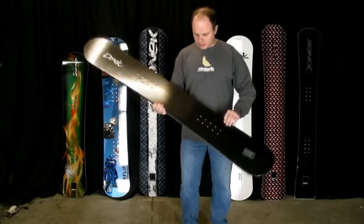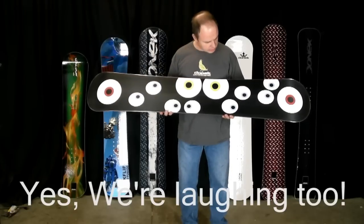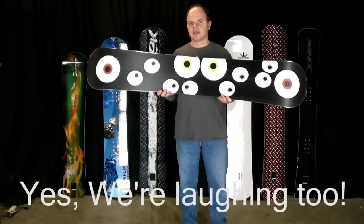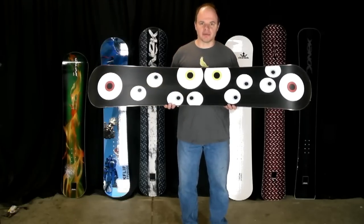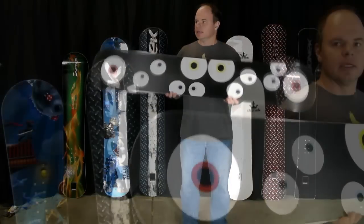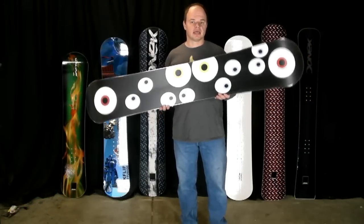The other thing I wanted to show you on here was a custom die-cut base graphic. The gentleman who ordered this board is an optometrist or maybe an ophthalmologist — he wanted eyeballs on the bottom of his board. So we've got a bunch of eyeballs die-cut into the base there. Die-cutting is a custom graphic option we do offer.